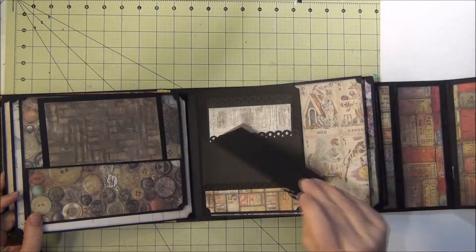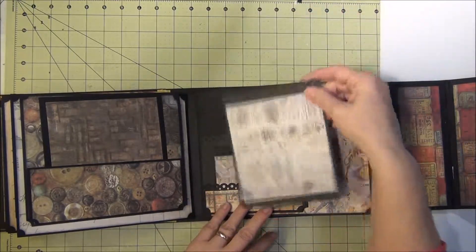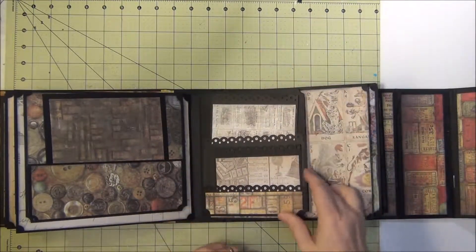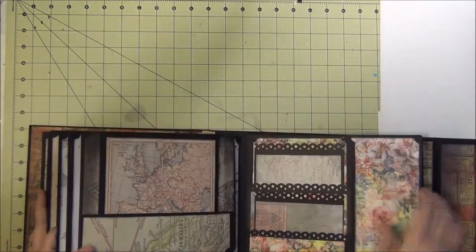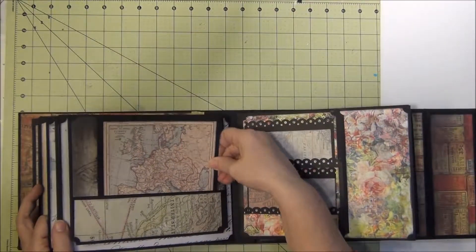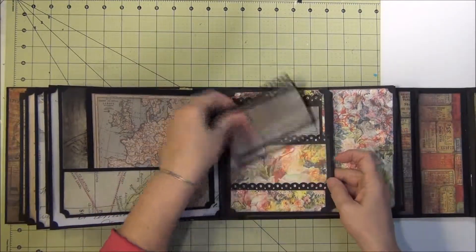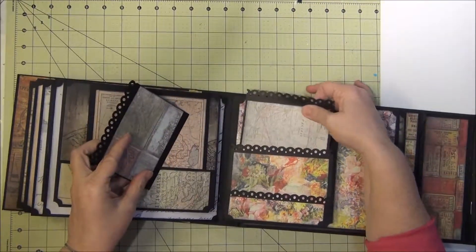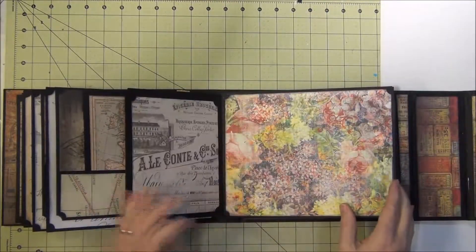I'm glad I'm showing you this because I did not paper the back of that. I wonder why I had extra papers leftover. That opens and shuts, then a pocket and then this. My battery's blinking at me — that's kind of why I'm hurrying up. On this page there are pockets — they go with the map and the flowers. Some of them I could match up, some of them I couldn't because I didn't have the paper, but I really do like the way it turned out.